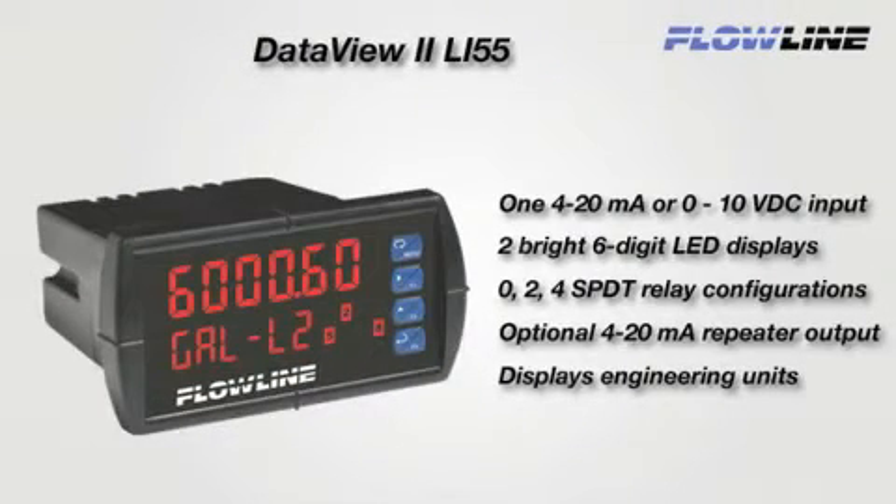The general purpose meter displays engineering units with one 4-20 milliamp or 0-10 VDC transmitter input channel, and is offered in three configurations with optional two or four relays, four or eight set points, and an isolated 4-20 milliamp repeater.